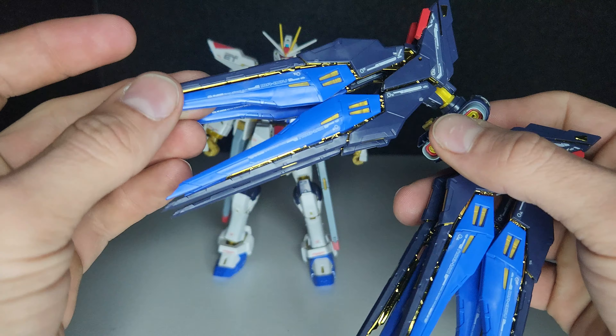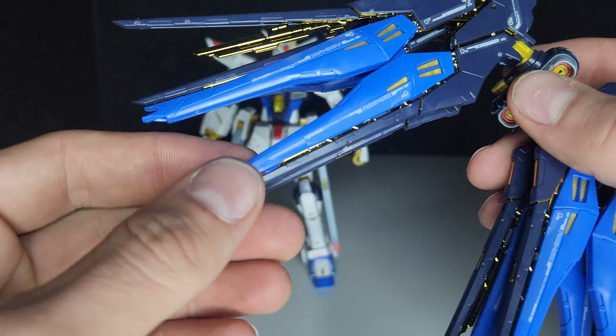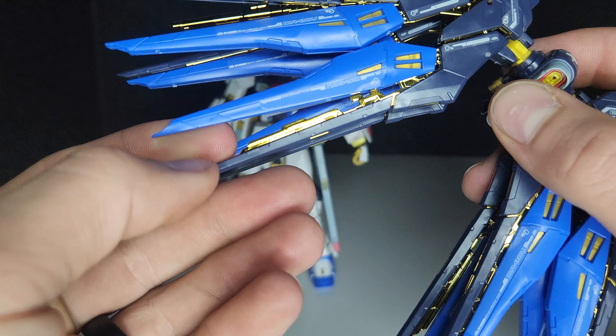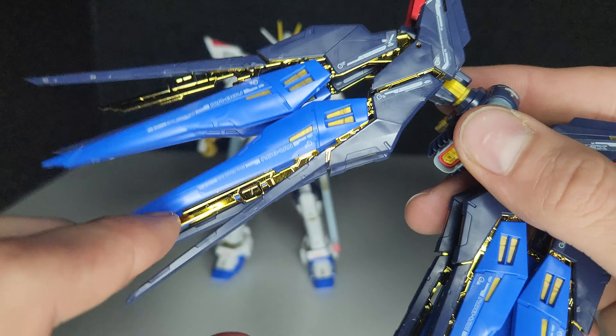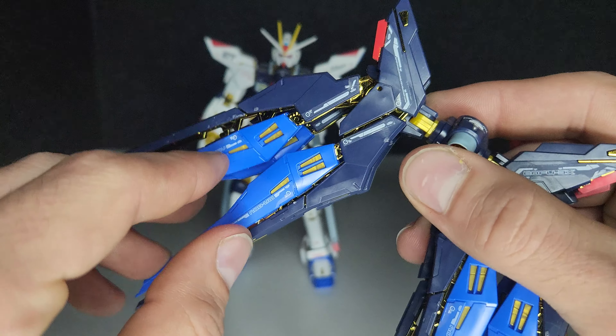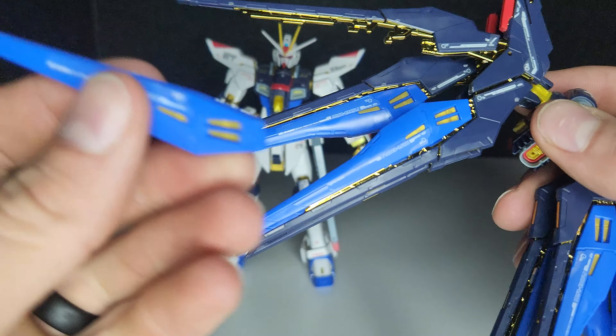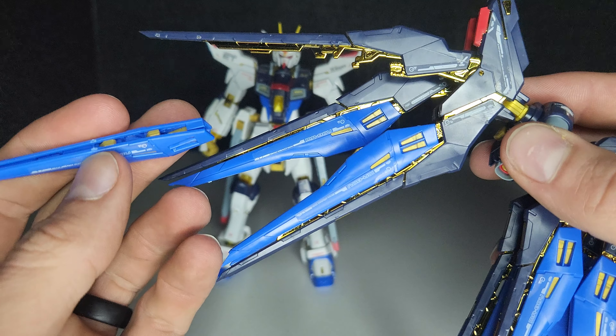Underneath, the dragoons are plated gold plastic — it has a nice shine to it. The dragoons can also be removed and attached to an action base if you have the adapter.